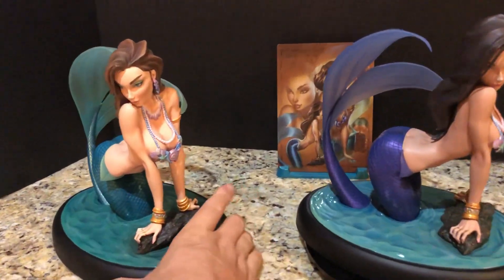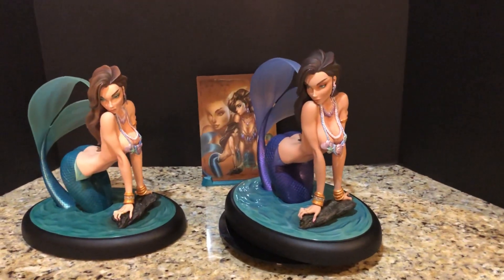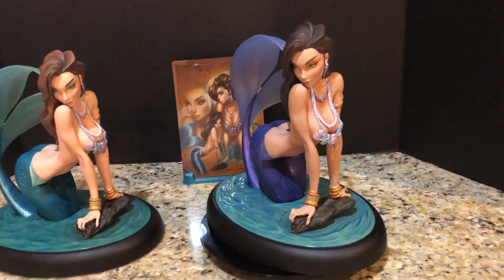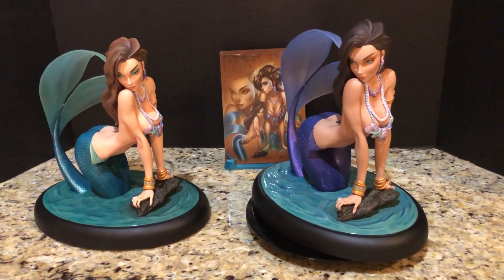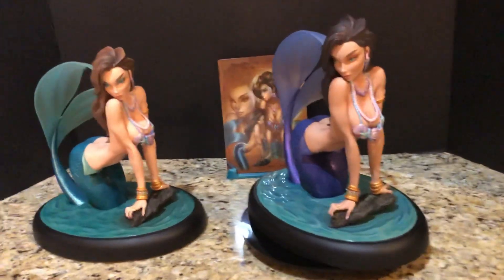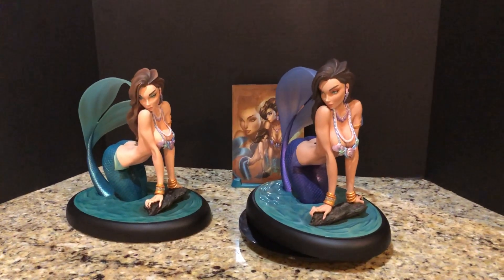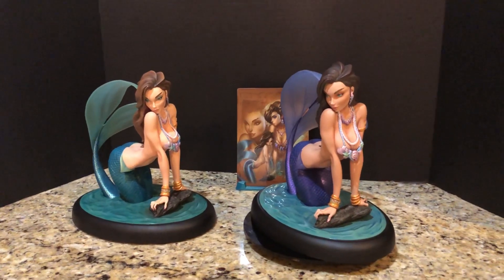They look great next to each other and I'm happy to have both versions. This is the inaugural piece in J. Scott Campbell's fairytale fantasy line from Sideshow, and it's kind of nice that they showed support for their retailers with a retailer exclusive. It's a good piece, wrist issue notwithstanding. For the next ones in the line — Tinkerbell and then Alice — they decided not to do a color variation.